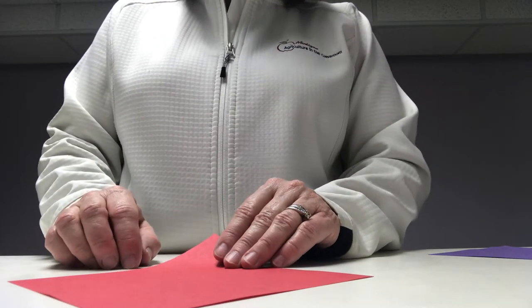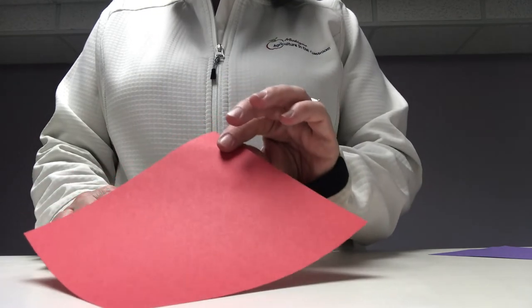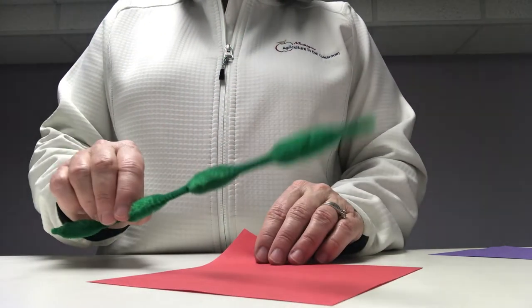Today we're going to make an origami flower. In order to do that you're going to need four pieces of square paper and one pipe cleaner.